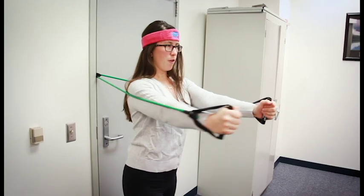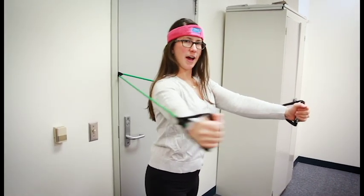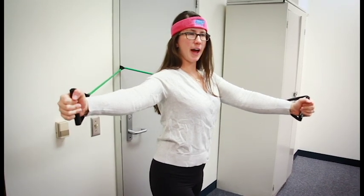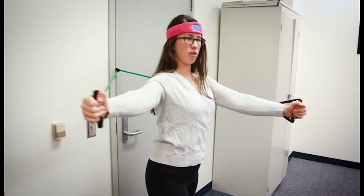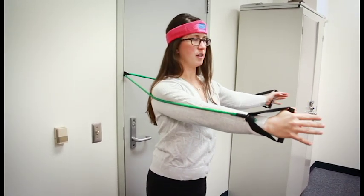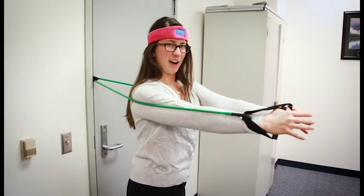From here, keep one arm in front and use one arm to come out to the side in this fly motion, not coming past your shoulder. Stop before that and fly back to the front. Out and back, and then you can definitely do the other side as well.